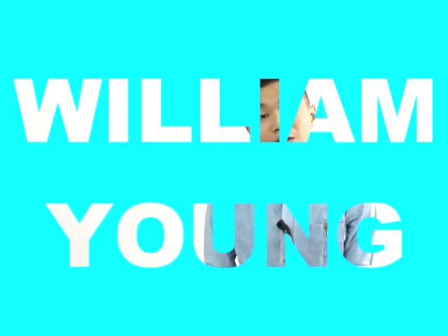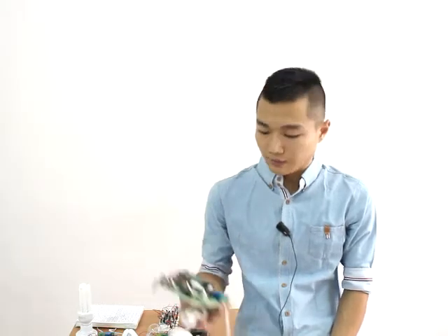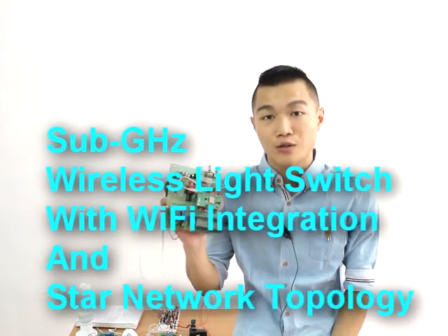Hi, my name is William Yang. I'm a Communication and Electronic Engineering student in one of the private universities in Kuala Lumpur, Malaysia. In this video, I'm going to show you the final year project that I have developed for the last 8 months. I call it Sub-Gigahertz Wireless Light Switch with Wi-Fi integration and Star Network Topology.